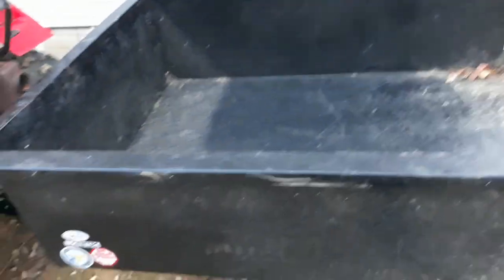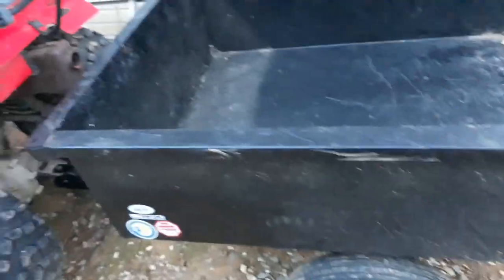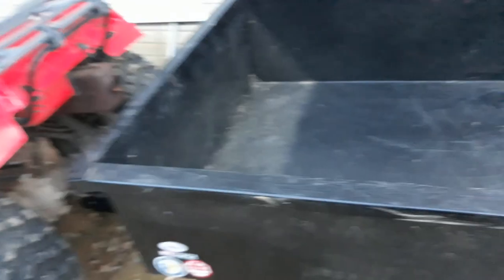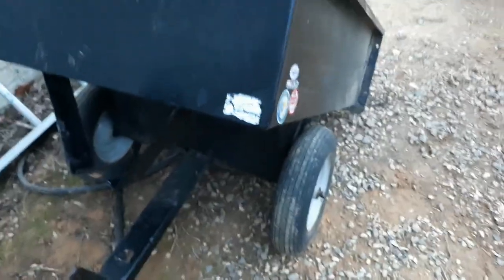Now, a couple of downsides with this — there's not many, just a few. One downside is that water collects in this thing very easily. So periodically I have to come out here and dump it out so it doesn't rust.